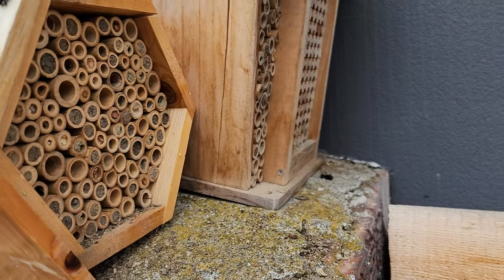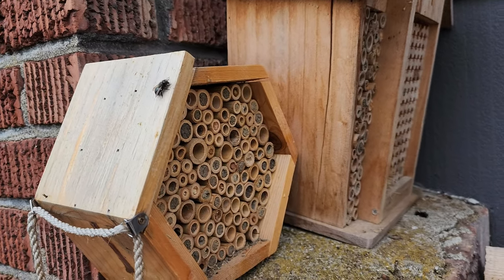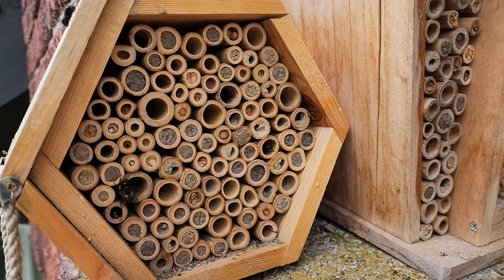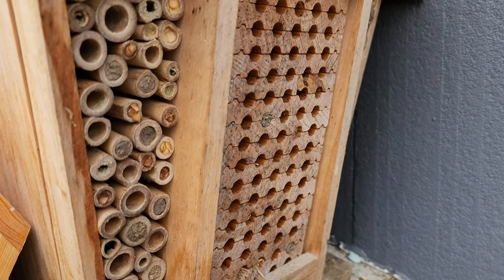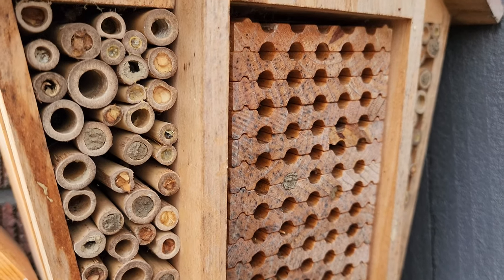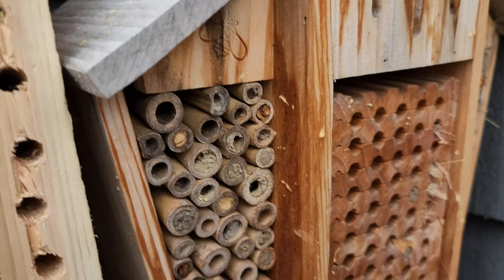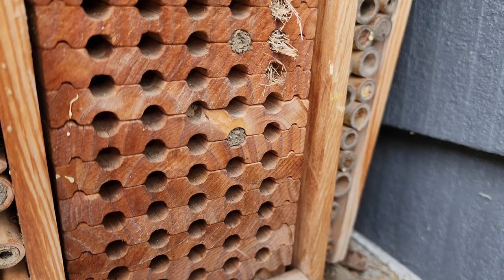It's a cool morning so they're not very active — there's one perched on top of the house. They just plug all their little holes with mud and lay their eggs in there. They seem to really like the bamboo ones on the side first, and then they go for the middle holes last. Most of the bamboo ones are plugged and now they're working on the middle ones.